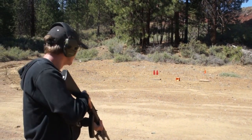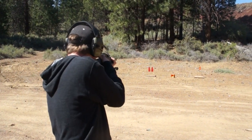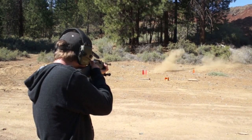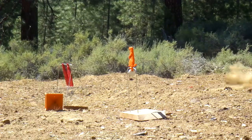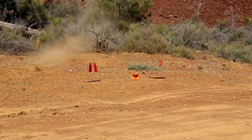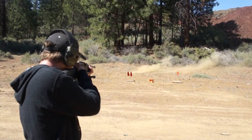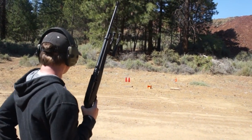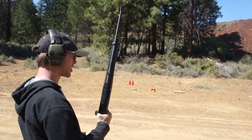All right, let's move over to the red prairie dogs. Now let's try the orange hot box.